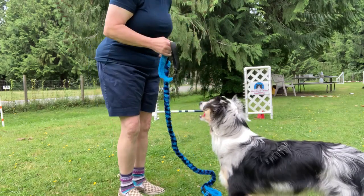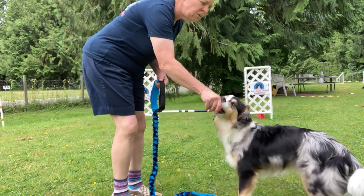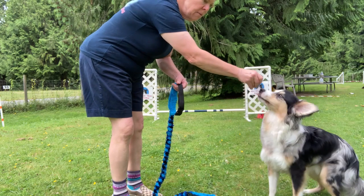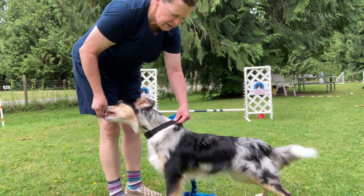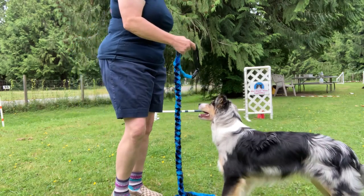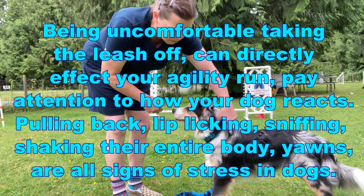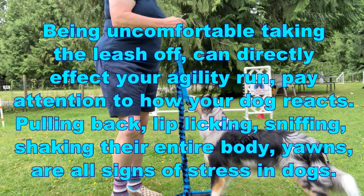When I'm taking it off, I notice he's kind of pulling his head out like he's uncomfortable, so I want to pay attention to that. Taking the collar off can become more stressful for some dogs, so I want to watch whether he's struggling to get it off or comfortable getting it off.